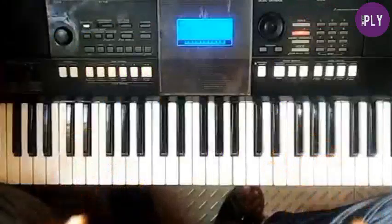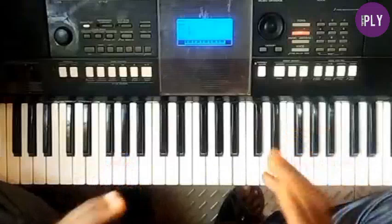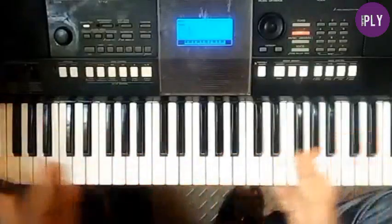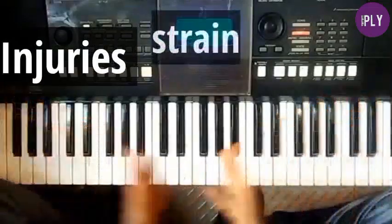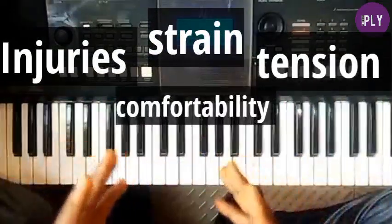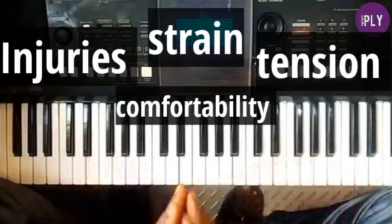It's very important to use the proper hand posture at the piano in order to avoid things like injuries, strain, and tension, and most importantly to be able to play more comfortably and effectively for a longer period of time without straining out.